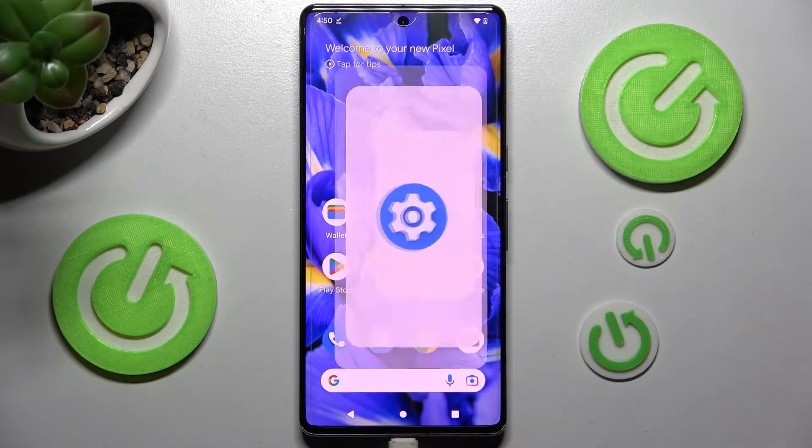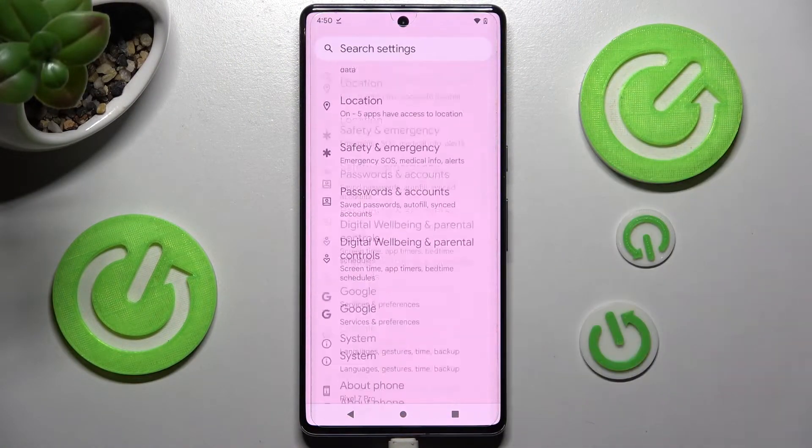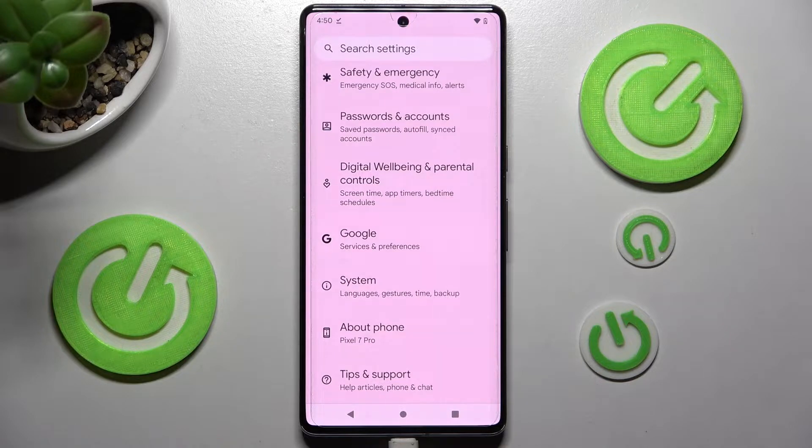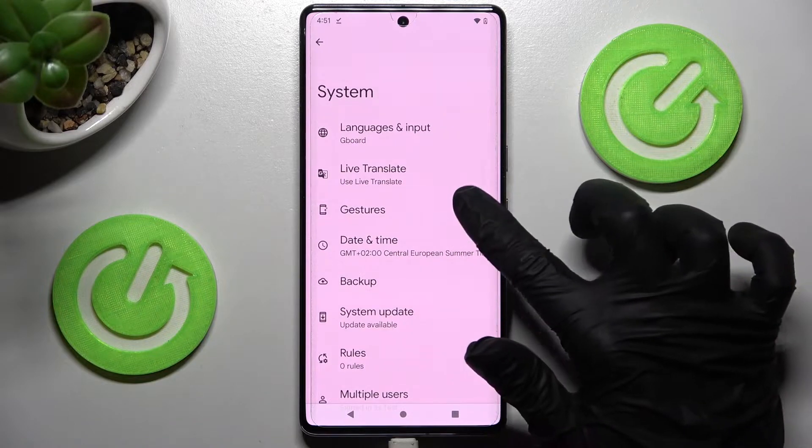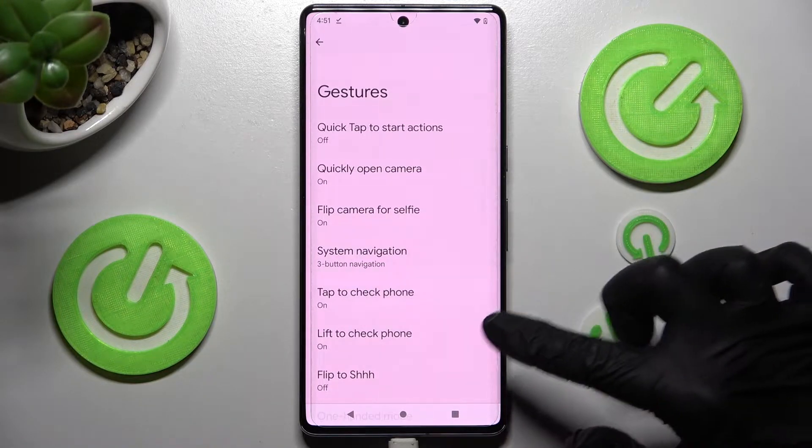First of all, open Device Settings and scroll all the way down. Then choose System. Now you need to select Gestures over here and scroll down again.